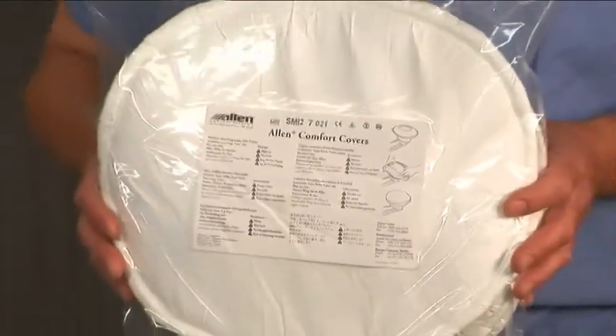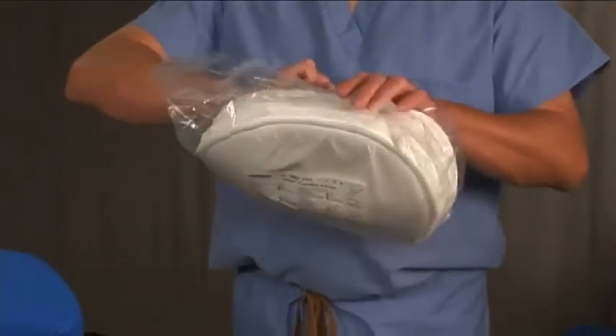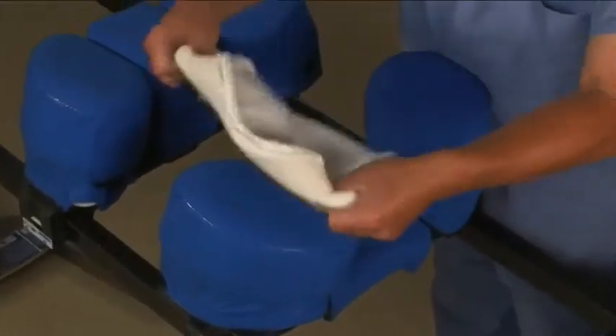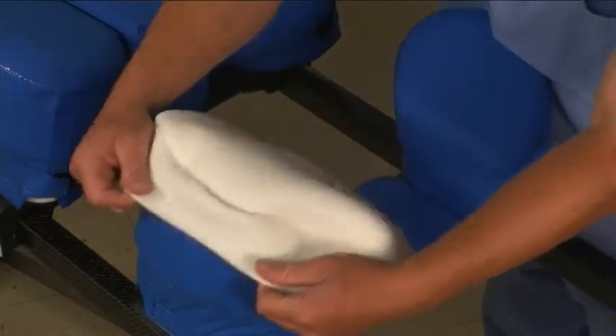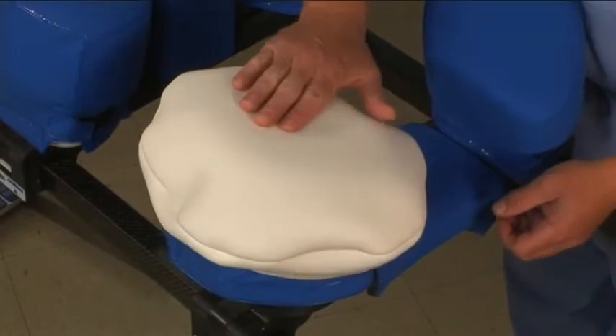The Wingsets should always be used with a covering. The Allen Comfort covers were specifically designed for this purpose. They are single-use covers made from latex-free polyurethane foam. Turn the covers inside out so that the patient will contact the foam material. The covers should slide freely — this helps to reduce shear on the patient's skin.